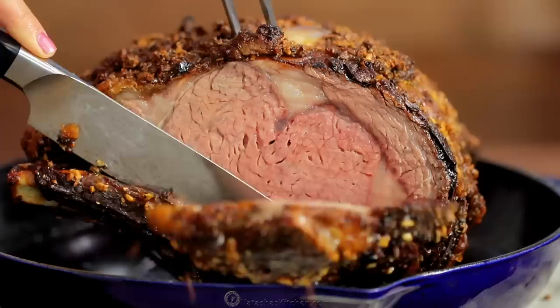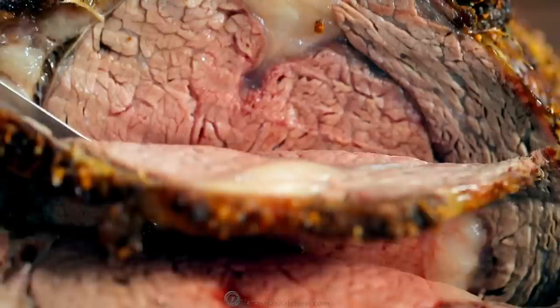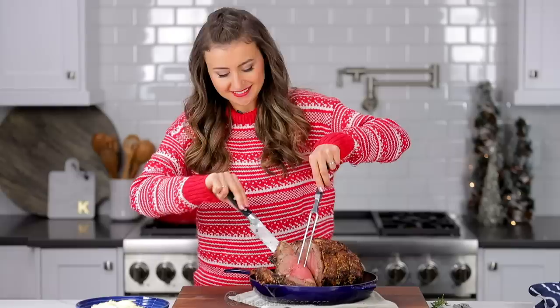Cutting the ribs off ahead of time like that makes it super easy to serve. You also want to take the string off when you're serving for a crowd — I've never been able to make the string taste good.